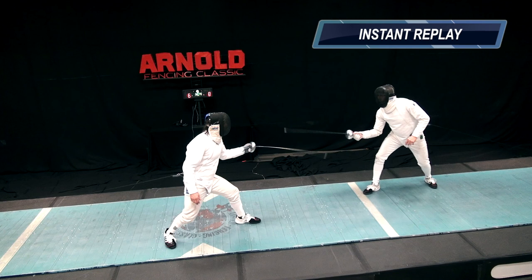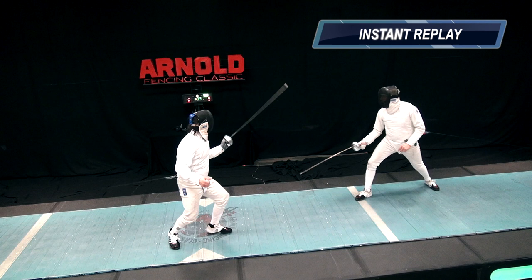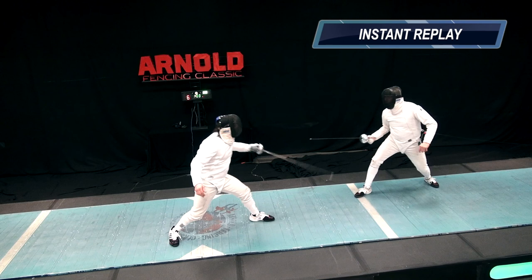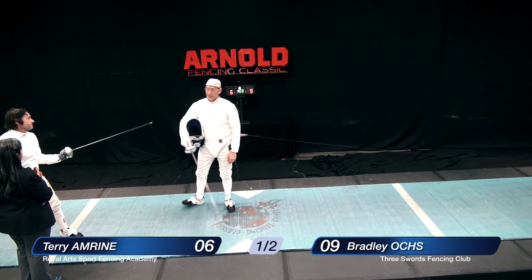In this case, Mr. Amrine feels that the point of the blade impacted upon his bell guard and set off the scoring machine, which can sometimes happen if there's some oxidation on the guard or if there's some glue that may have gotten on there from the blade itself. It is possible — there are always sometimes equipment failures, and that's why the refereeing crew is going to look into it. Right now they're checking the guard with the other weapon, and it appears to be grounded out. And so the touch will stand.